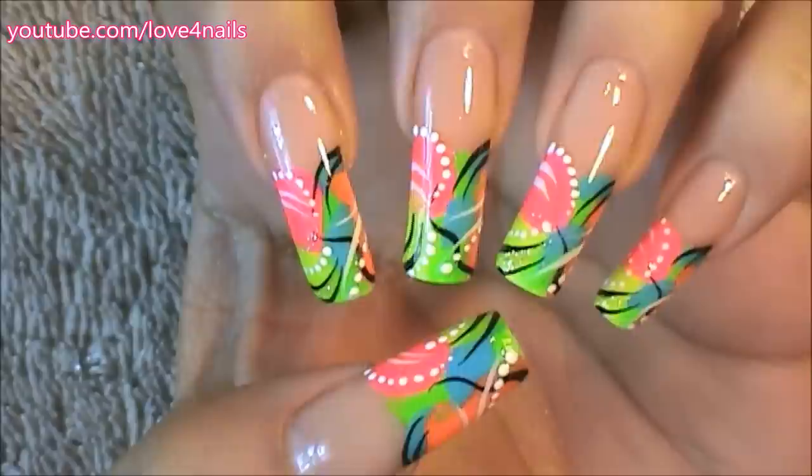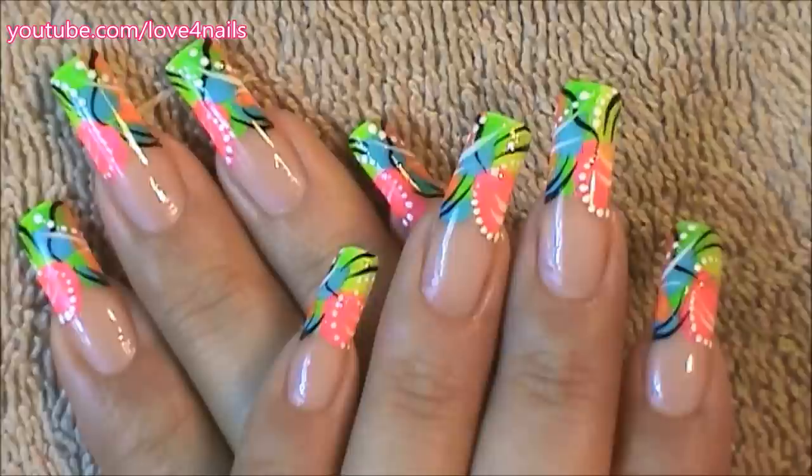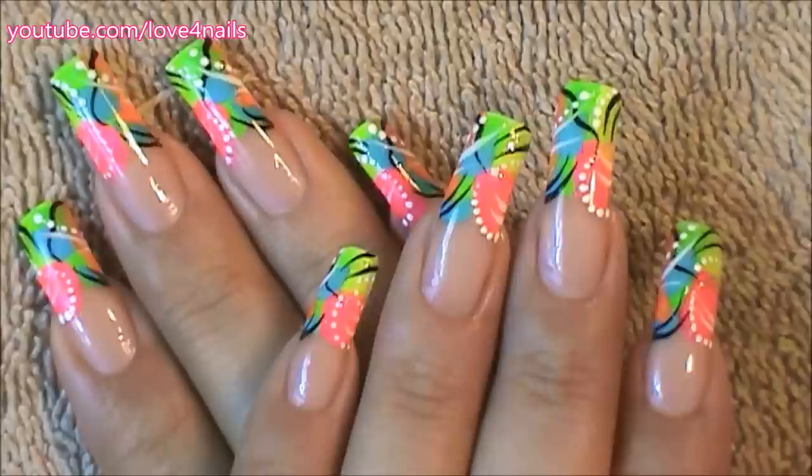I hope you guys enjoyed this video — give this freestyle nail art design a try using your favorite colors. Thanks so much for watching and I'll see you in my next video. Bye!